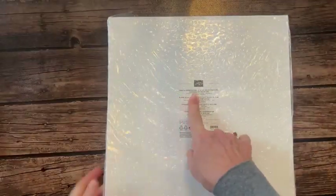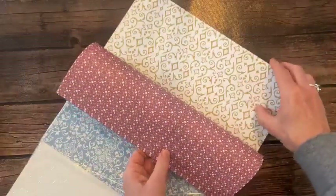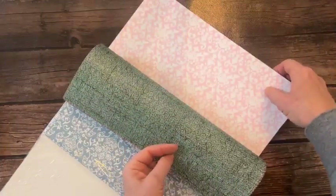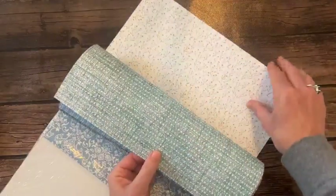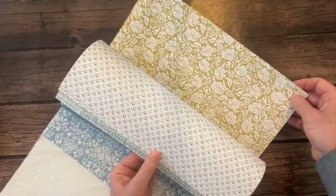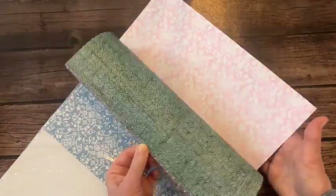This one is the Poetic Expressions 12x12 paper. It's very pretty and dainty. One side is dainty floral and then there's a gorgeous gold kind of mosaic pattern - probably Moody Mauve also. Really beautiful.